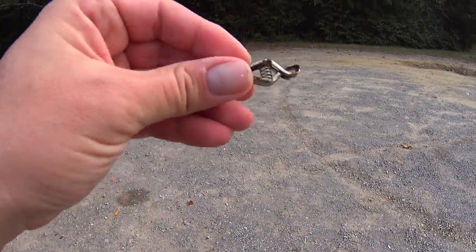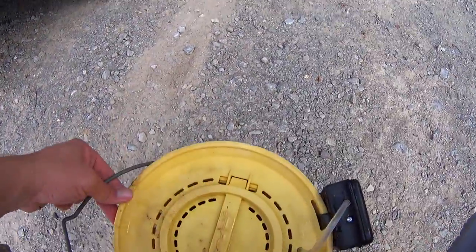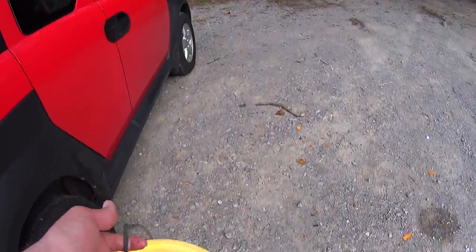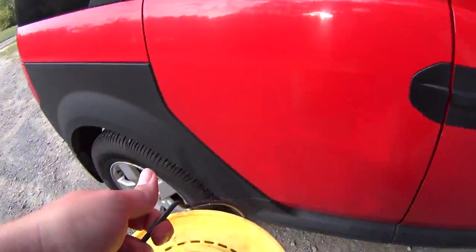Alright, I found something to weight down my air stone. Pump engaged. It might be a little annoying driving with this thing, but it's time for a little drive. I'm off to my fishing spot now that I have my bait. We'll see how good this bucket aerator does, and I'll see you when I get there.